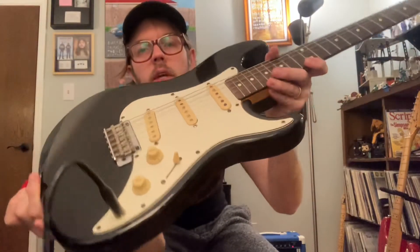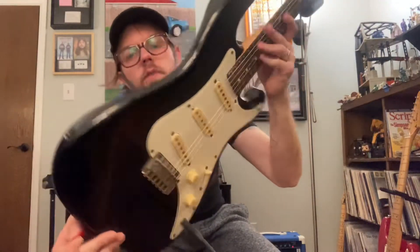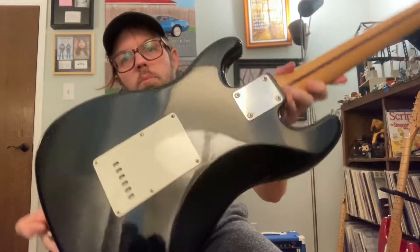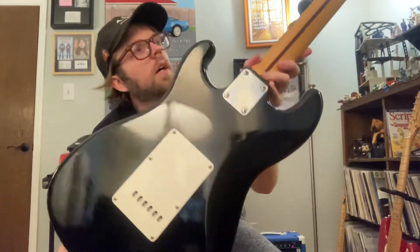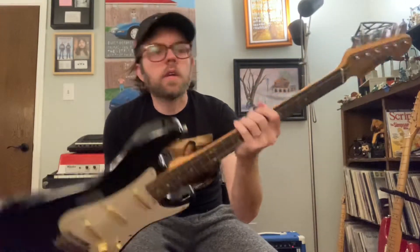It's got some cosmetic swirly scratches and a few little dingy spots, but nothing crazy — it's in pretty good shape. The neck really feels great. It's a lacquered neck and it feels really comfortable to play.